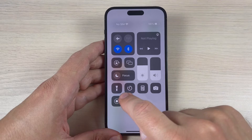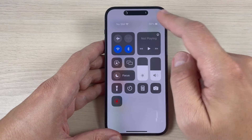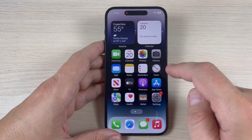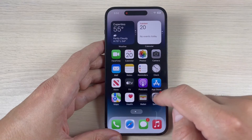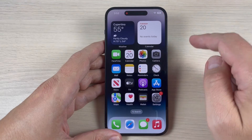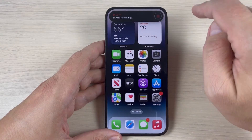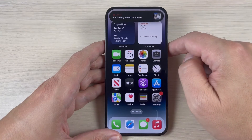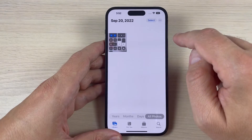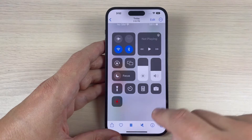Press the icon and in three, two, one, it will start recording. Now let's navigate for a while in the menu. To stop recording just press the icon and press again. The recording was saved to Photos. Go to Photos and here is what I recorded.